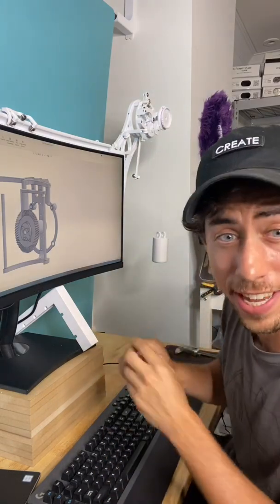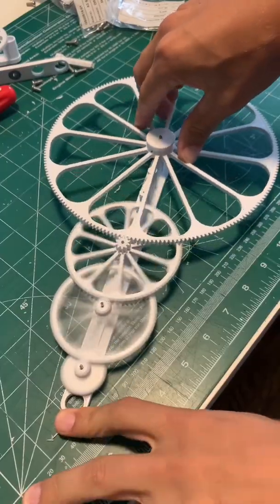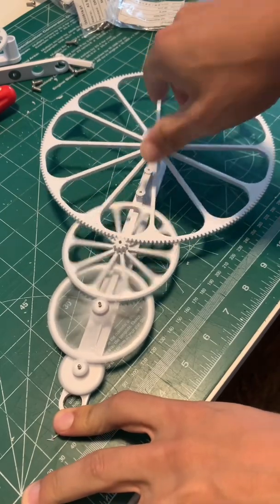Thank you ViewSonic for sending me this monitor, it is awesome. Oh, and as far as that 3D printed clock is concerned, it's in the works. Stay tuned.